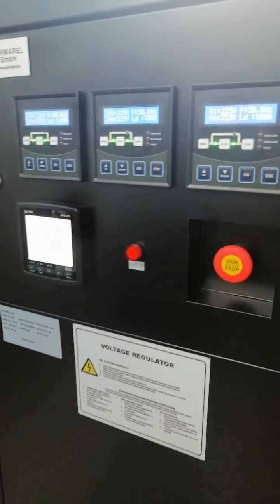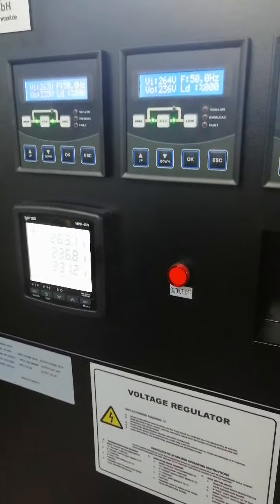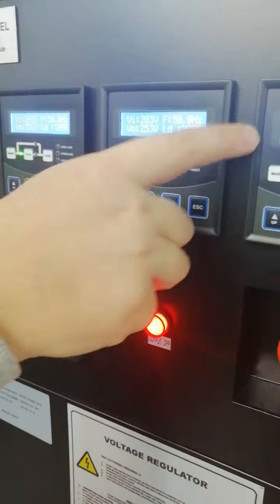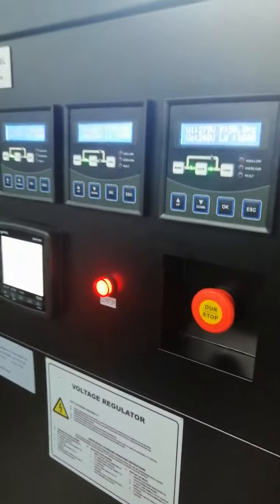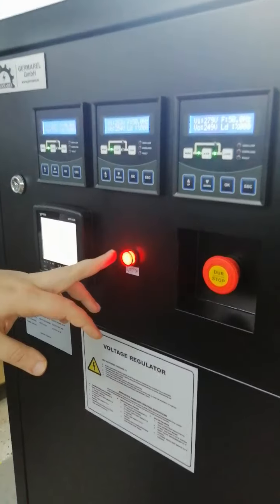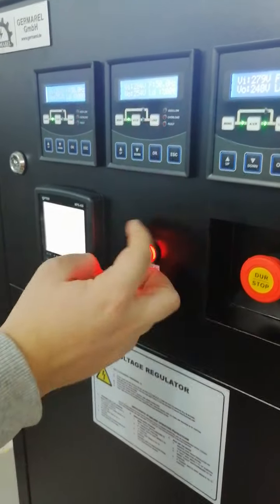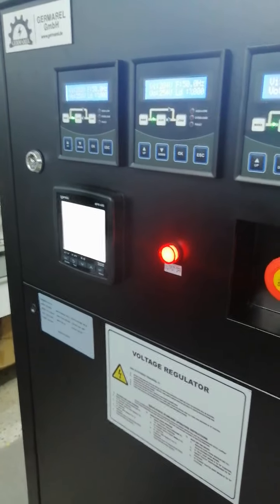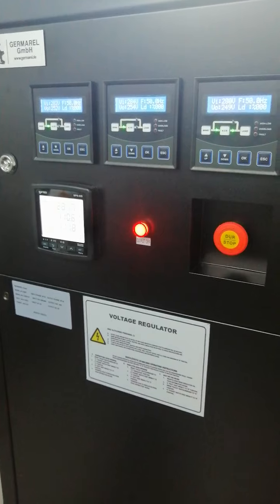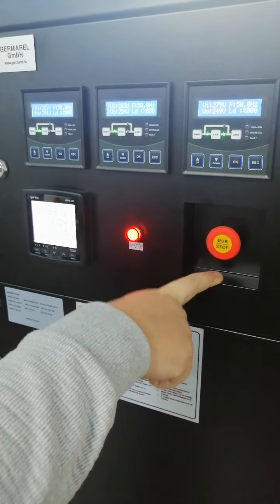When we exceed the upper limit of 265 volts, the input reads over 265 and the device gives an over voltage alarm and enters protection mode thanks to the contactor. The red light is shining, meaning the device has closed its output.